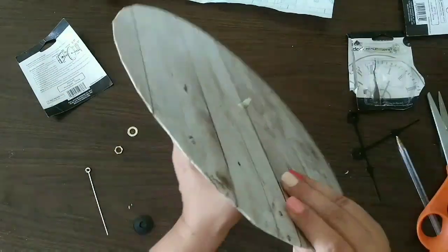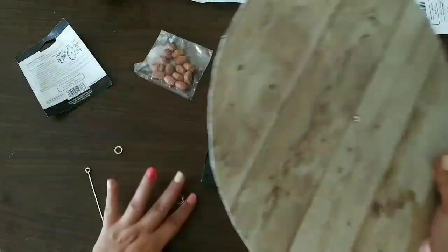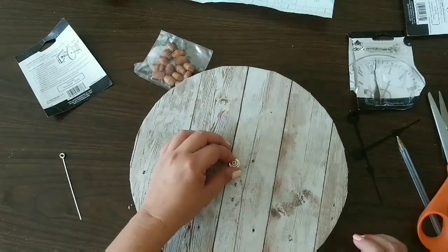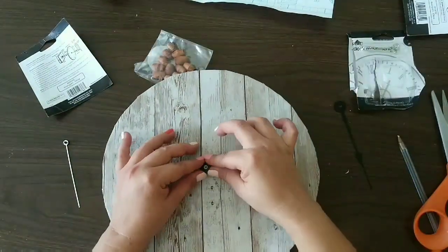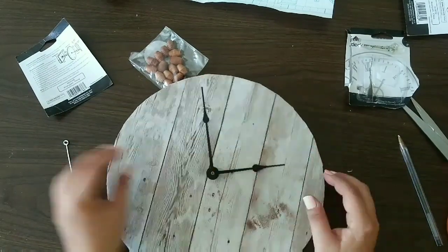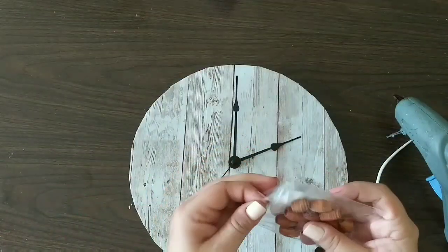Now I'm gonna assemble my clock using the instructions. I put the machine in and add the pieces the instructions specify. Then I add the hands for the clock, and we have that part done. Now we're gonna move on to our numbers.